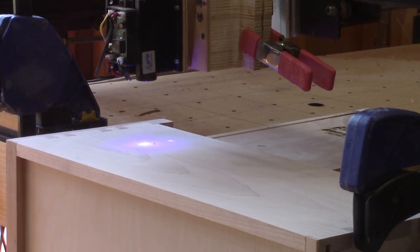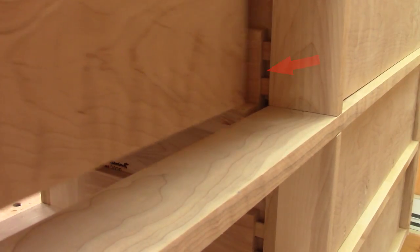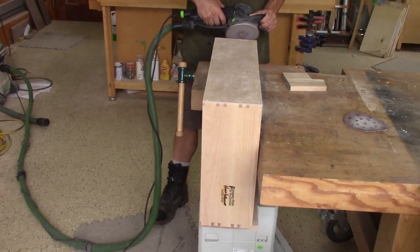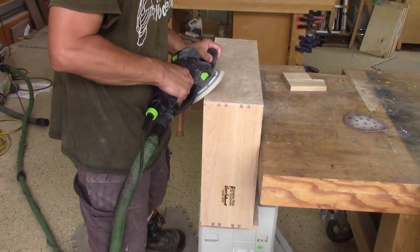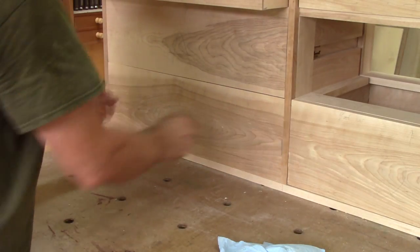But I'm not totally done. Because of this space, the drawer sometimes gets stuck. I need to fix this, so I sand a nice chamfer on all the back edges of all the drawers. And with a chamfer like that, there's no chance a drawer can get stuck again.